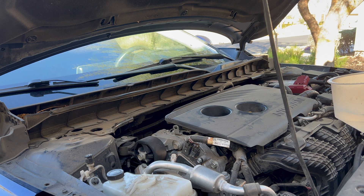Once everything is filled, we'll go ahead and take a drive for about five to ten minutes so the vehicle is at operating temperature and everything flows through the system to get washed out correctly.